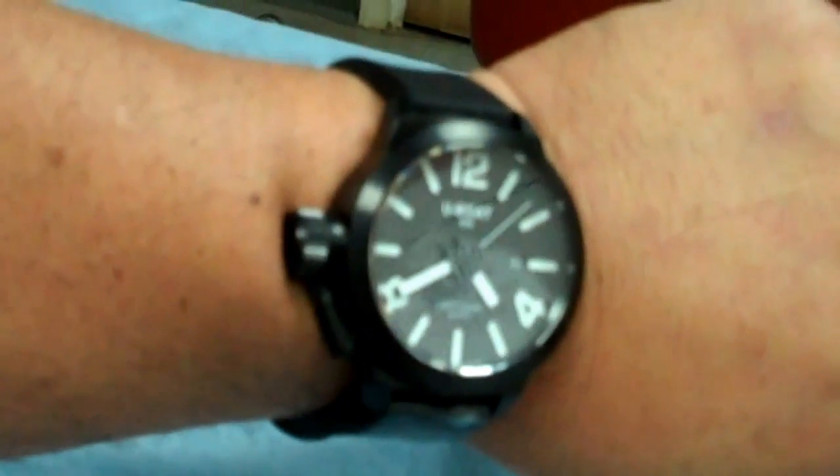Let me show you how it looks on the wrist. So, with my girly-man 7-inch wrist, this is how the watch looks. Doesn't look too bad, huh? 45 millimeters.